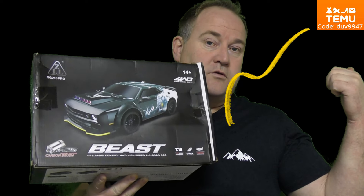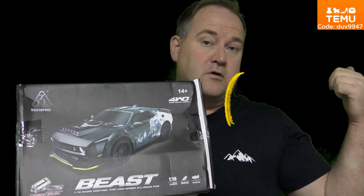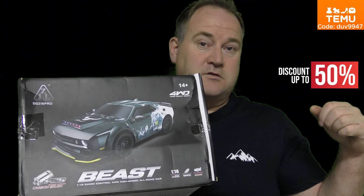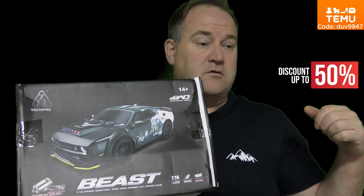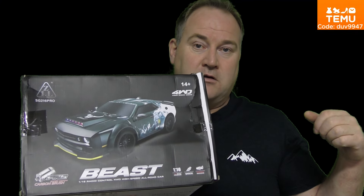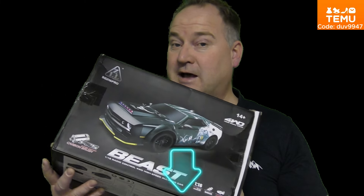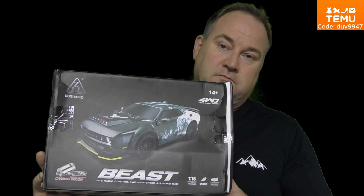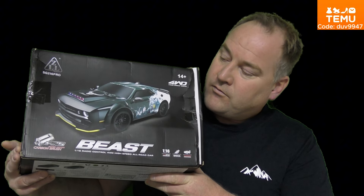Or use this search code to get the $100 coupon bundle for free. And I think there is 40% off on some articles. Use the code below and download the app to get this bundle. So first, do that.